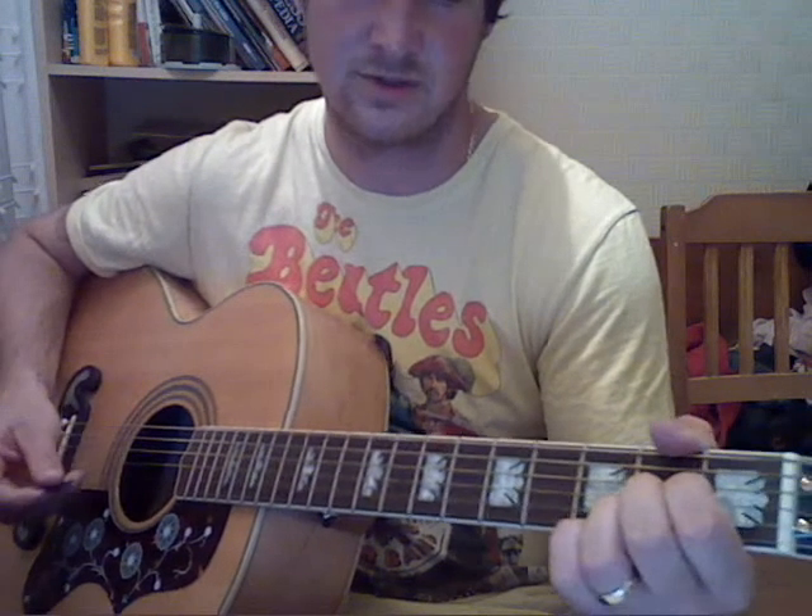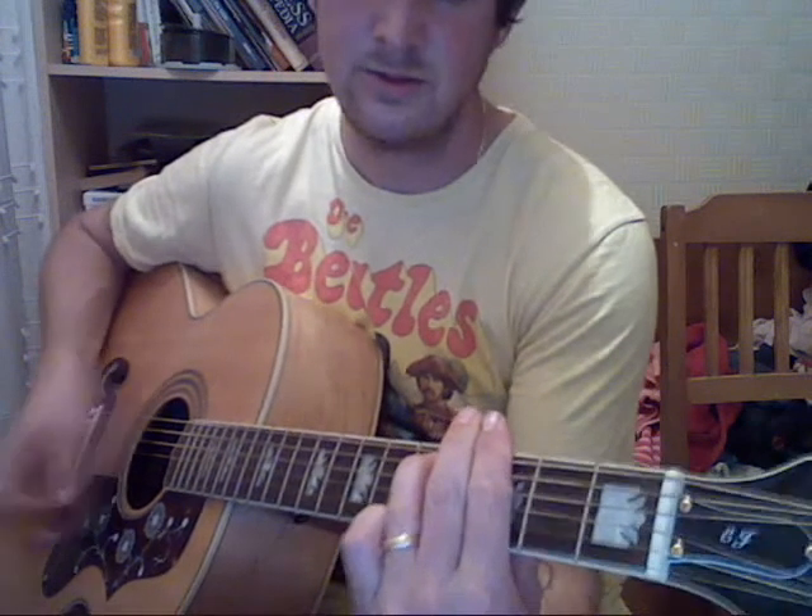Verse 3 is the same as verse 2, ending on D7. Verse 3 was like this: 'So I hope you see that I would love you, and that she would cry when she learns we are two. And I would be sad if I knew love was in vain.'